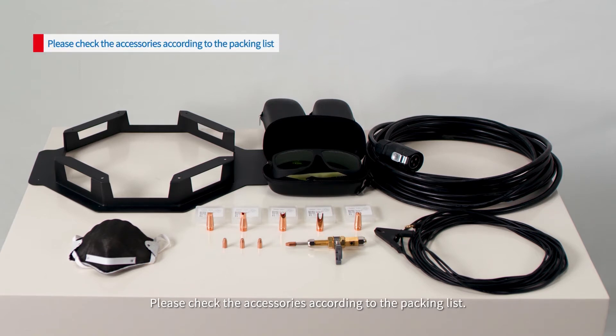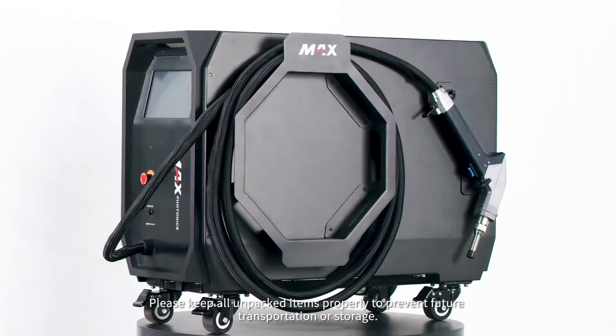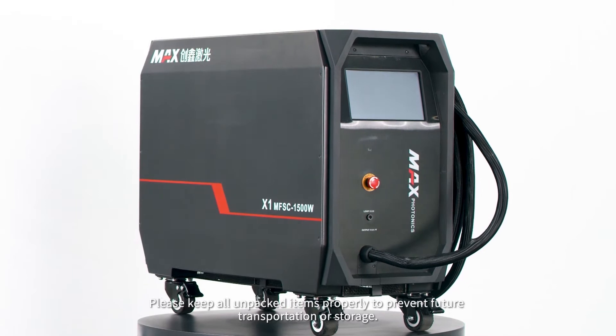Please check the accessories according to the packing list. Please keep all unpacked items properly to prevent issues during future transportation or storage.